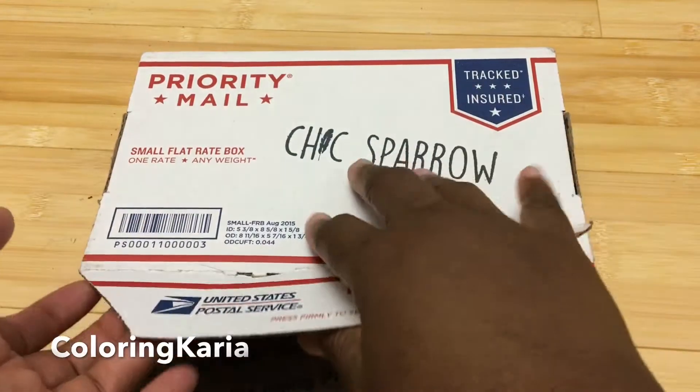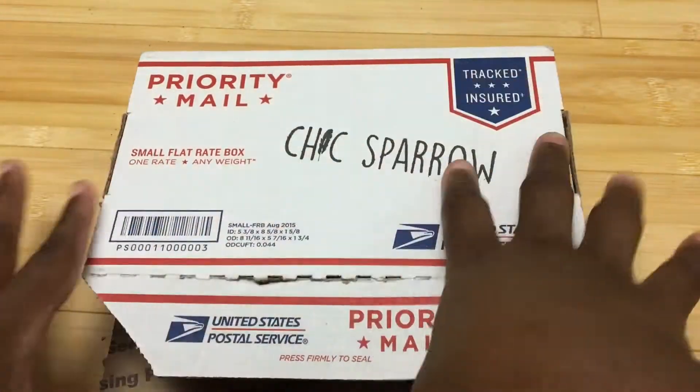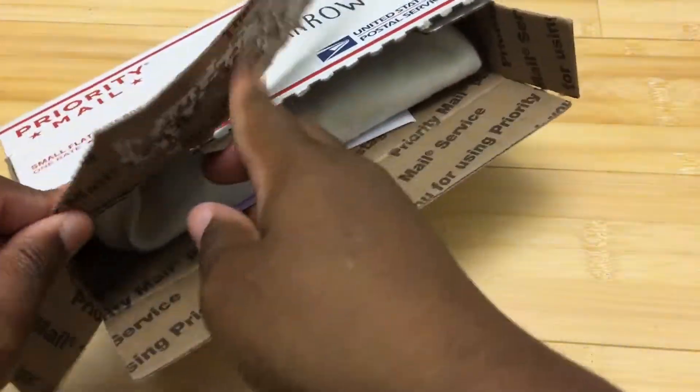My friend Amy, who is also a patron, she recommended this for me. I was waffling around for a long time and I finally decided to just go ahead and do it. Let's get started — let me get out this stuff.